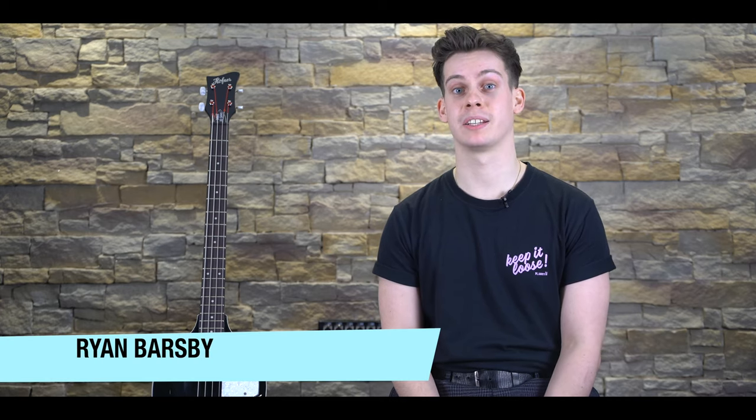Hello and welcome to Bass Guitar Review. My name is Ryan Barsby and today we're going to be taking a look back into the Bass Guitar Hall of Fame and seeing if this reincarnation lives up to the name. This is the Höfner Violin Ignition Bass.